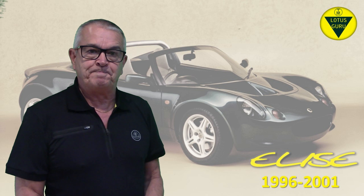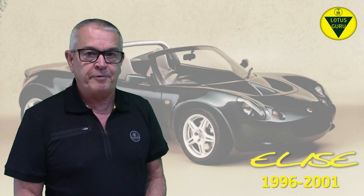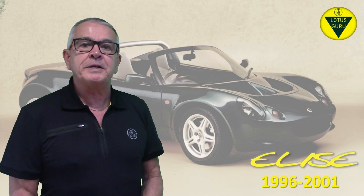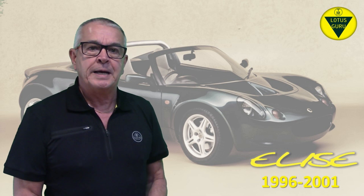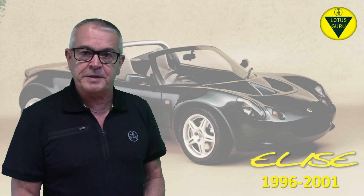Hi everyone, I'm back. Sorry it's been a while, but life does get in the way sometimes, as some of you will probably know. So in this episode I'll be talking about the front end of the Elise, and we'll start with the body, or the front clamshell, as it's better known.